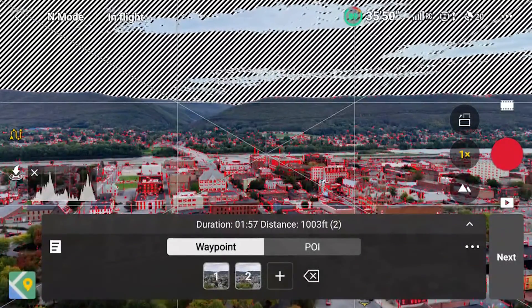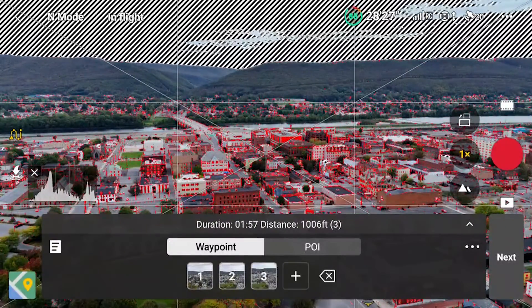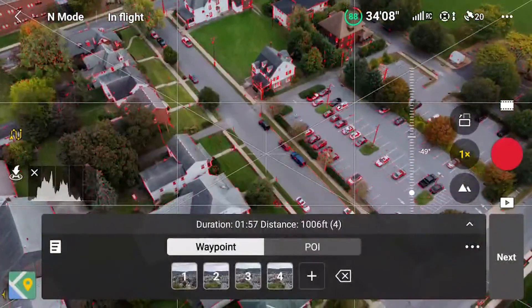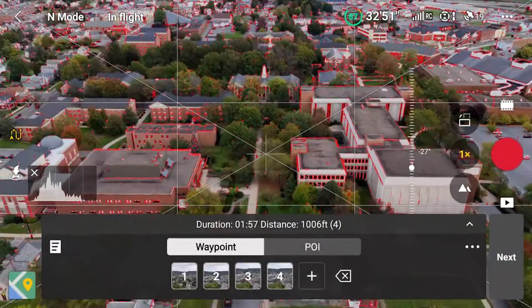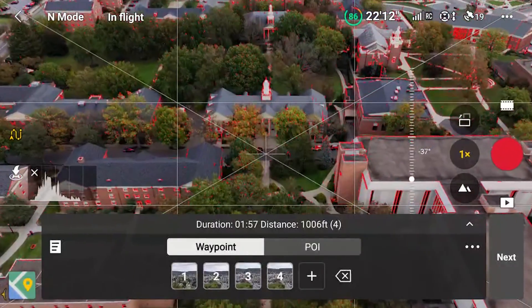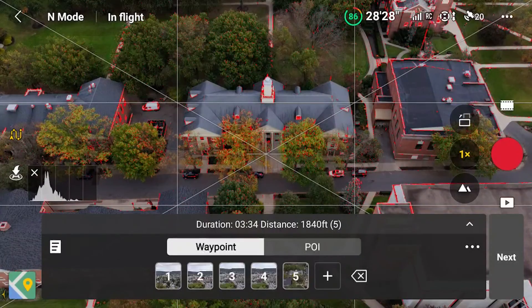Now we're going to bring the elevation up a bit and tilt the angle of the camera down. We'll add a waypoint there and then one more waypoint — you'll understand why we're adding a waypoint without moving the drone in just a moment. Then we'll angle the camera down and come over to the quad on the main campus of Lycoming College. This is a really cool photo of one of their buildings in the middle of campus. We'll angle the camera down for a nice parallax effect, center the building, and add a waypoint there, and another waypoint here.